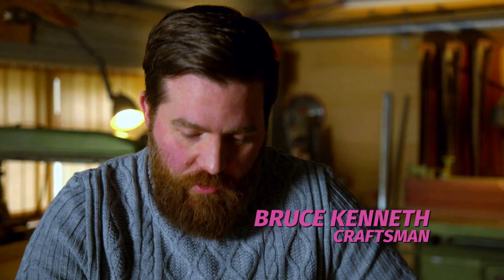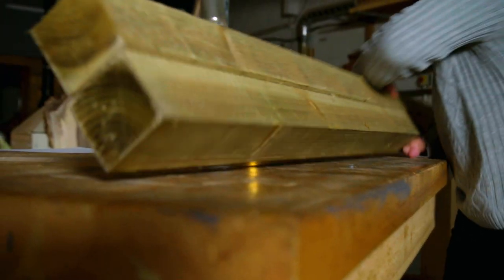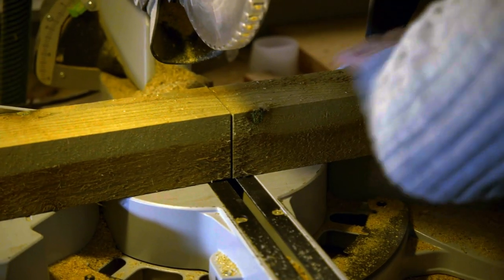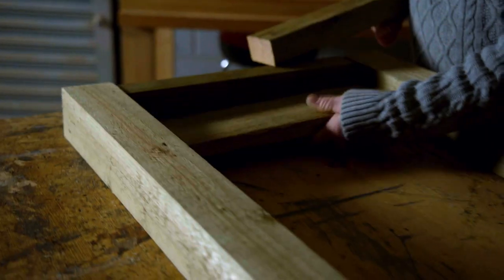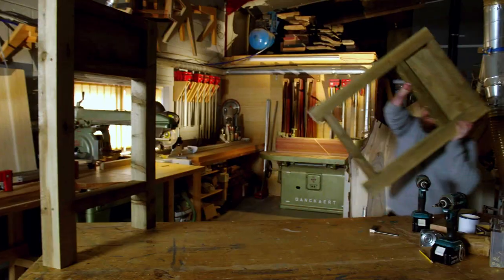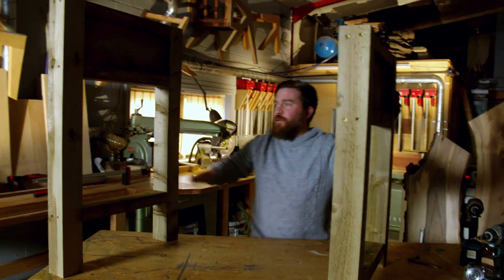Today we're gonna build a barbecue trolley. First step is to build a frame, starting with the side. You could use a hand saw — I'm just using a chop saw because it's a bit faster. I wanted to make a really simple design that anybody could do at home, with minimal cutting. Everything can be bought off the shelf at any store.